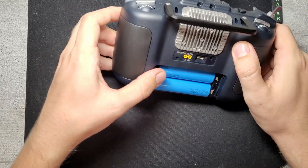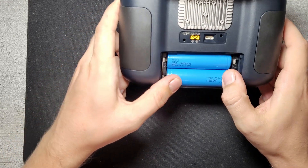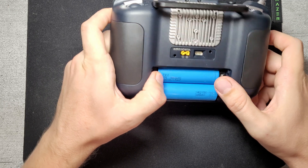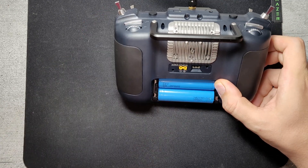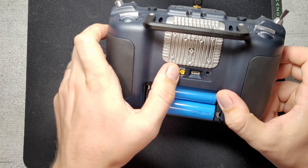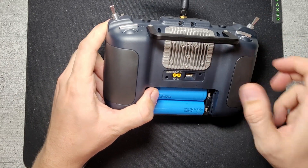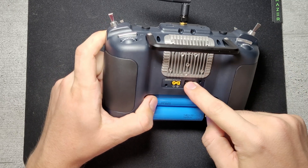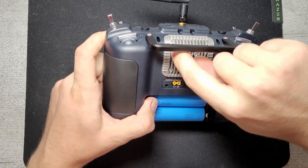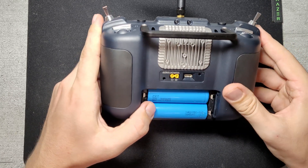Any adjustments for the gimbals have to be done from inside the radio, so you have to take the whole back off to do that. Inside we have the two big 5000mAh cells. Underneath the robust seal you'll find an XT30 used for external power to an external RF module, and a port for nano RF modules if you want to add an external one.